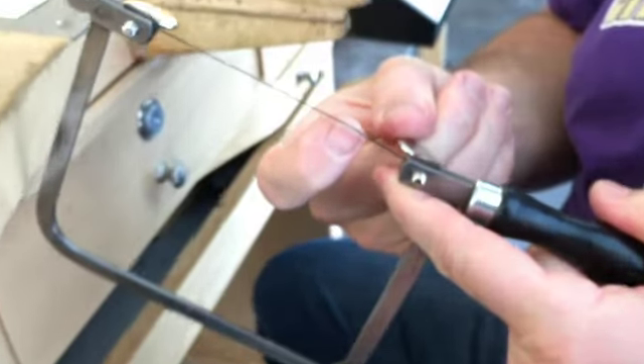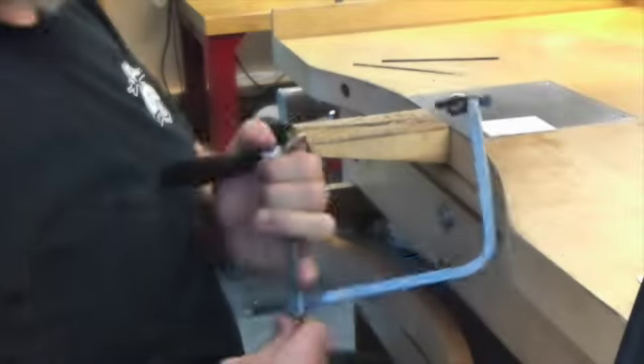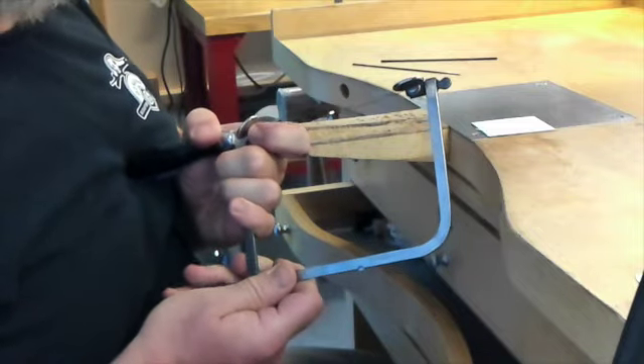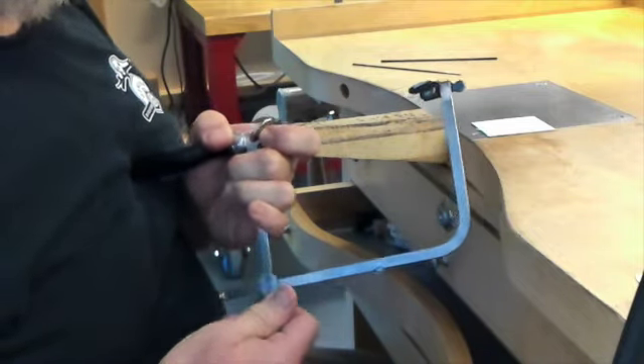Check the tension by plucking the blade with your fingernail — it should make a high-pitched ping. If not, release the bottom chuck, lengthen your frame a little, and repeat the process of compressing the frame and tightening the bottom chuck.